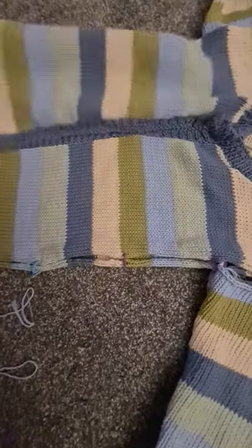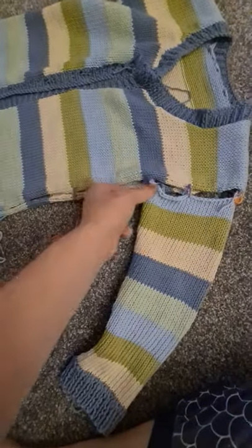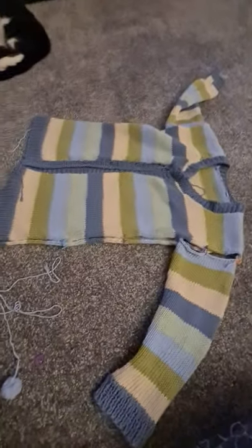I went down the sleeve and finished off — that is exactly what I'll be doing on this side. I'll go up around the back and down the sleeve and finish off. Hope this helps!